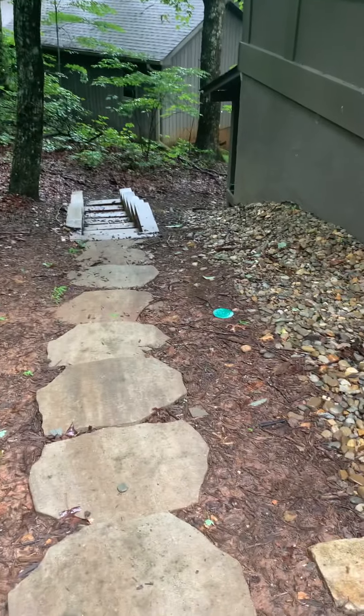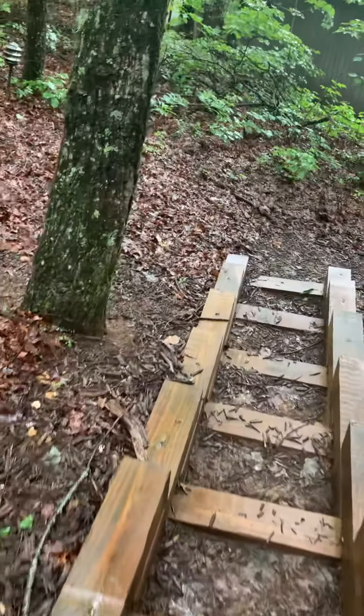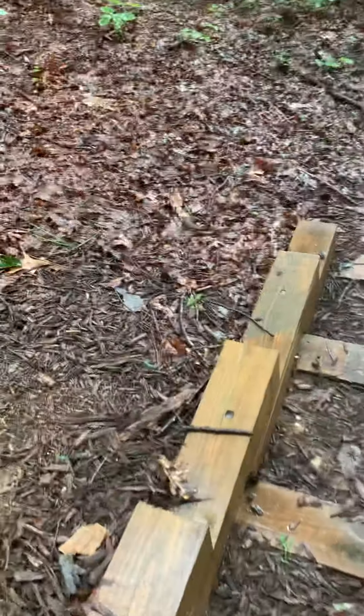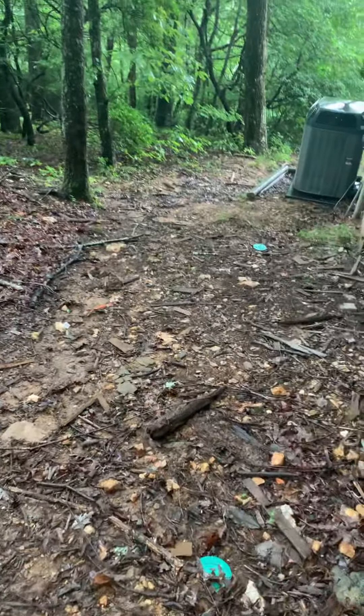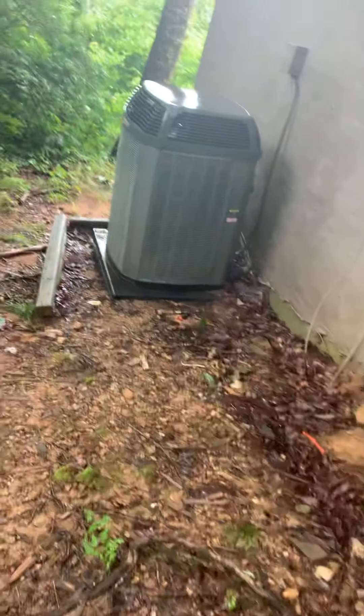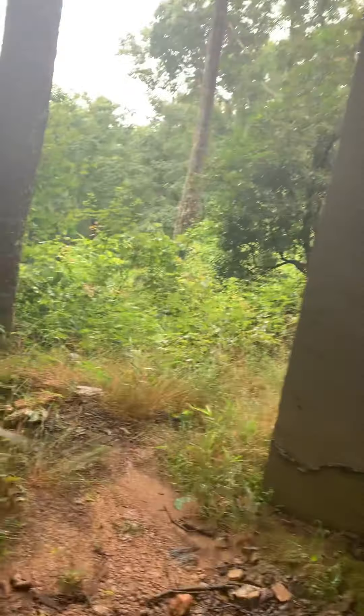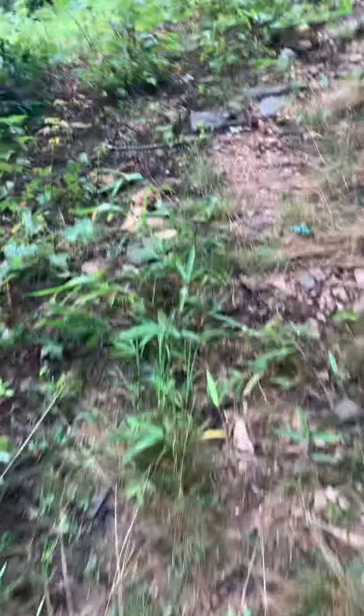Just walking around the house. This lady's items here. So back around here, it's a little overgrown right now.